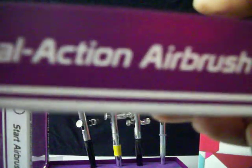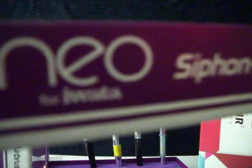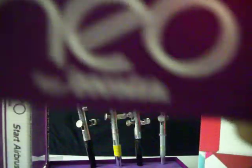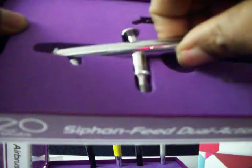Siphon feed, dual action airbrush — I just explained what dual action is. I've taken the top off so you can see inside. This Neo comes with a five-year warranty. On a boardwalk you might have ten of these so you can move fast — jump right to yellow, right to black, whatever color you want. The brush comes in the box in a foam insert and you get a crisp chrome brush. It also comes with a bottle.